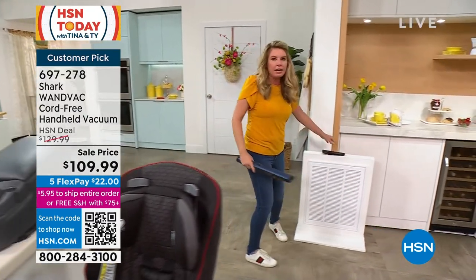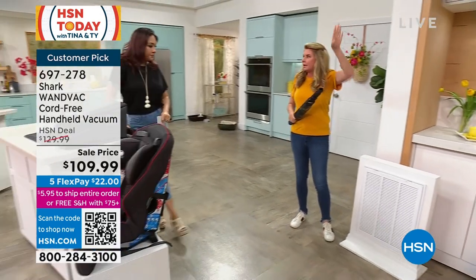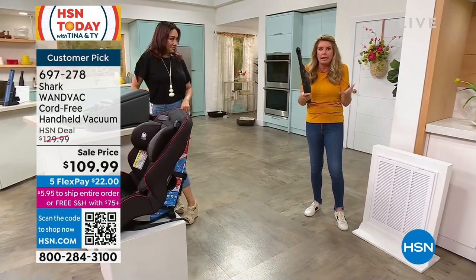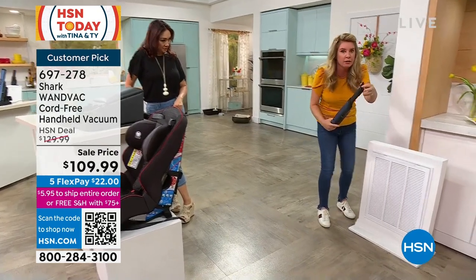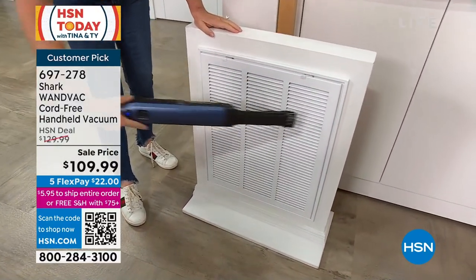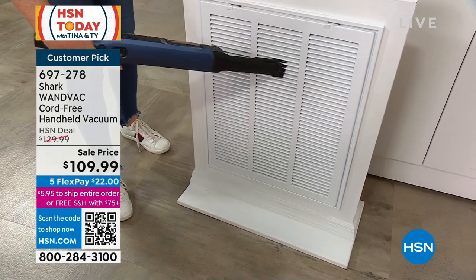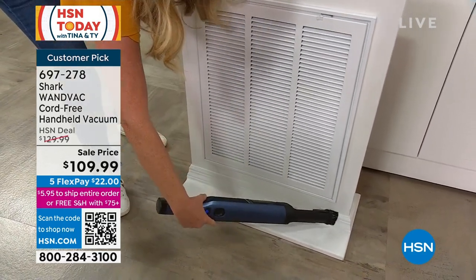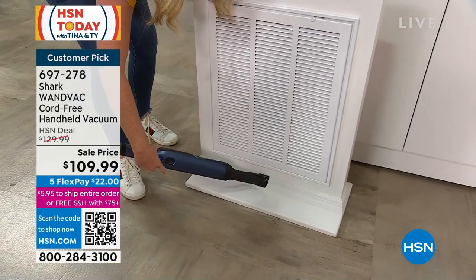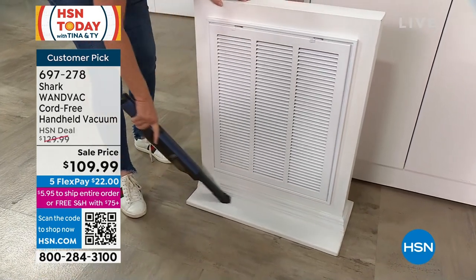We have vents that are really high — we have high ceilings. My husband was on a ladder with this the other day, because it's lightweight, it was easy. Those bristles loosen up the dust, and then the powerful suction of the Shark sucks it up. I can get down low too — how are you cleaning your crown molding? Look at how the attachment hugs every nook and cranny, every little crevice, and then that powerful suction gets it.